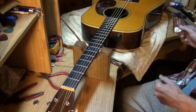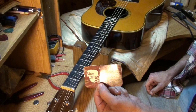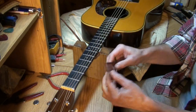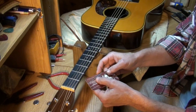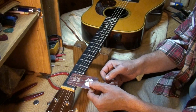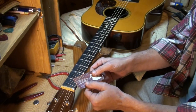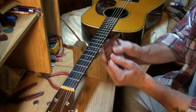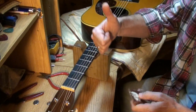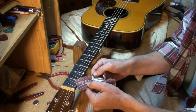Checking your nut action without measuring tools: usually a credit card works. I have a Blue Chip picks card here — it's about the thickness of a credit card. You should be able to get a credit card between your string and the first fret on both sides without having to shove it under and lift the string up.